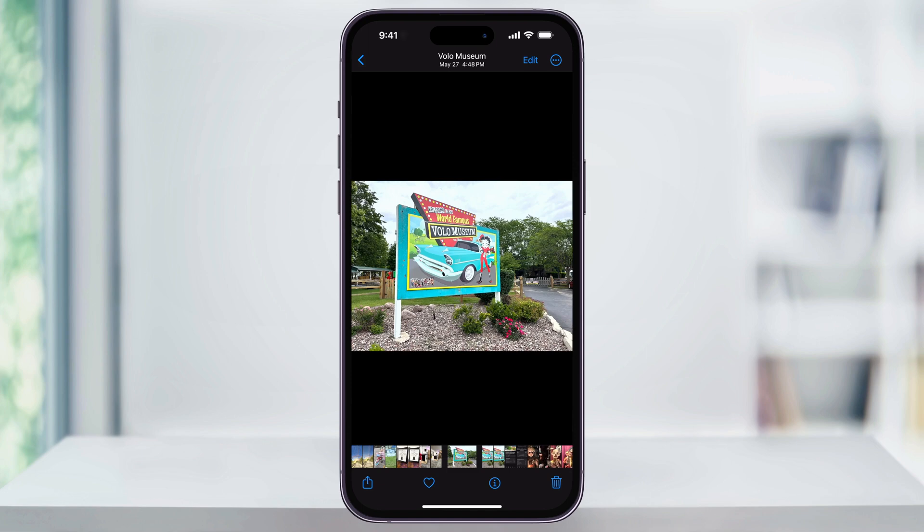I have an image here that's pretty well framed, but maybe I just want the sign to be full screen. We can either crop or push in on the image to make it full screen.